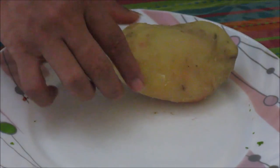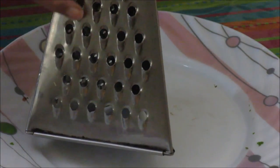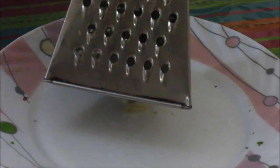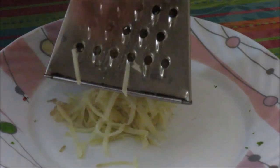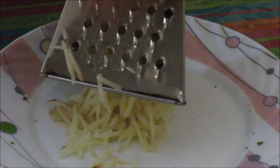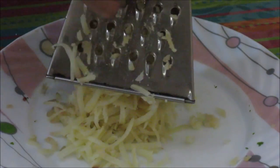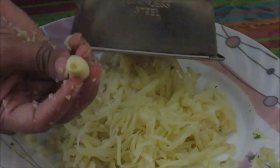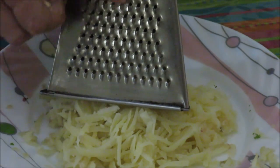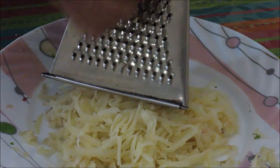Till our dough is resting, we'll make the filling. We have this boiled potato. We can either mash it, but I prefer to grate it with the big holes of the grater — this is to get even filling inside. And I am going to grate this garlic clove with the fine grater. This is really optional; if you don't like garlicky flavor then don't use the garlic clove.